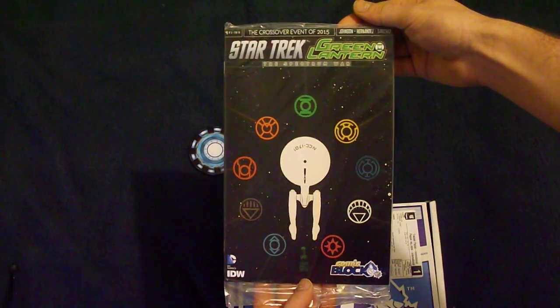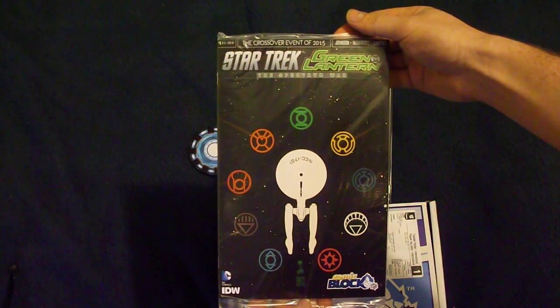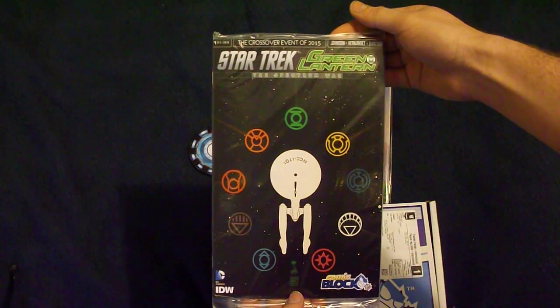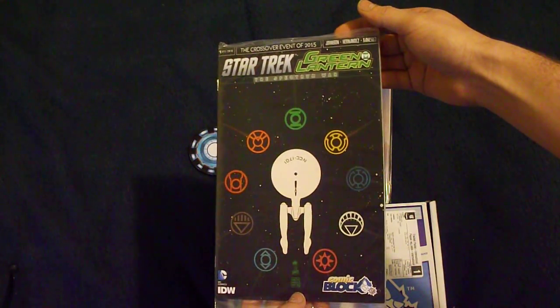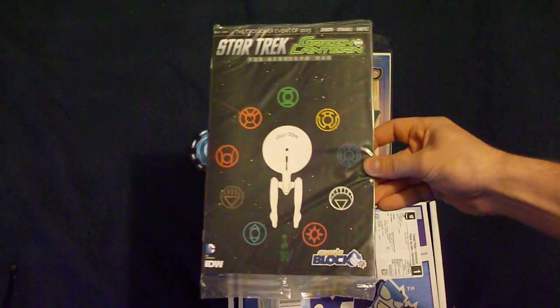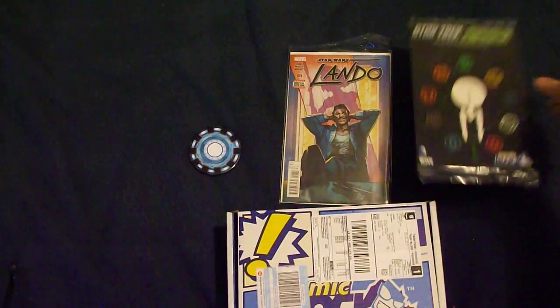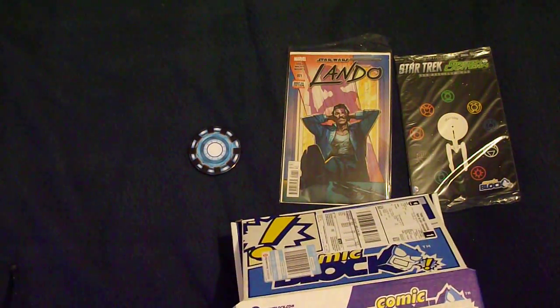The next one is Star Trek — sorry — Green Lantern: The Spectrum War, crossover event of 2015, number one. This is the Comic Block variant color. I'm a big fan of Green Lantern, so I'll have to pick that series up, which I already knew about before it came on the website.